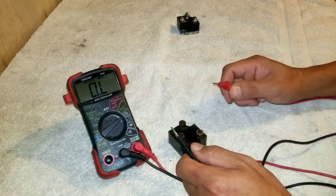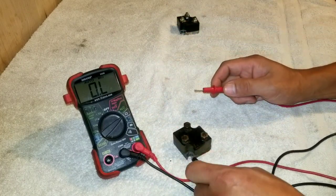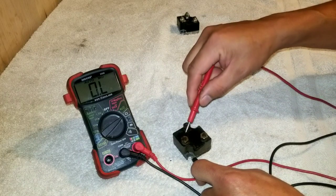Now we're going to the second test and just keep going. So with the black lead, you put the black on the ground and then alternate between the two AC inputs. There should be no continuity.